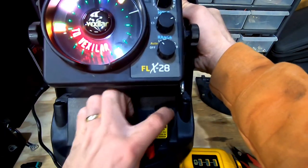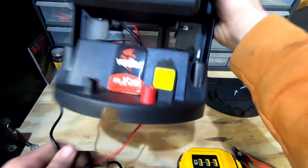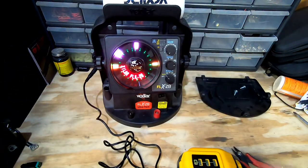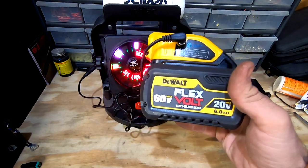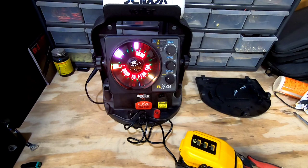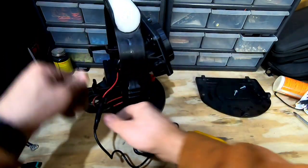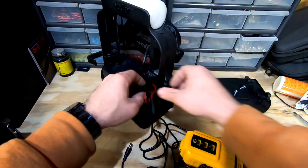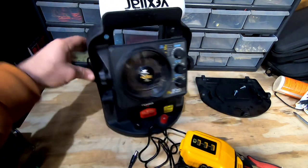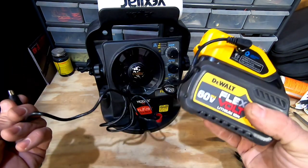The on/off switch is off, but it doesn't matter what position it's in because there is no battery — it is running strictly off of this DeWalt FlexVolt battery. Everything tucks out of the way nice and neat; you can't even tell that anything was ever done to get that to work.